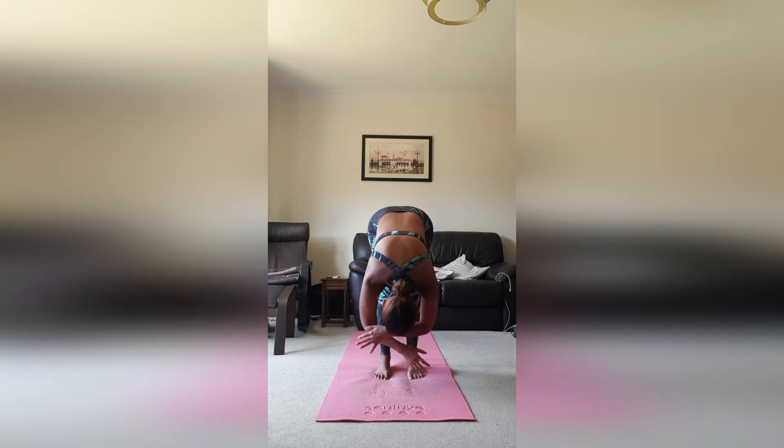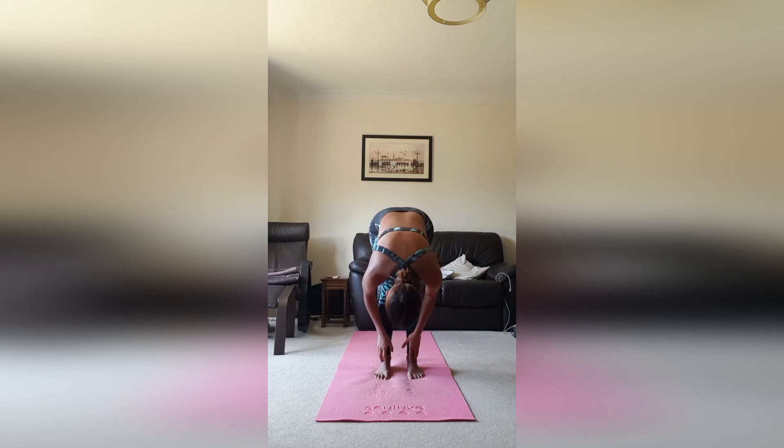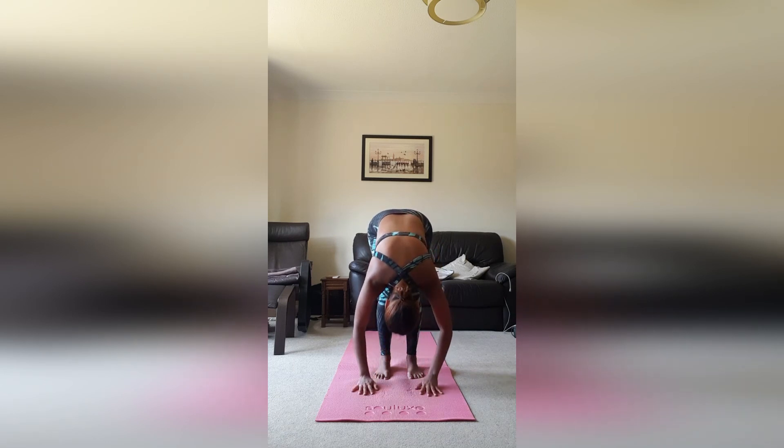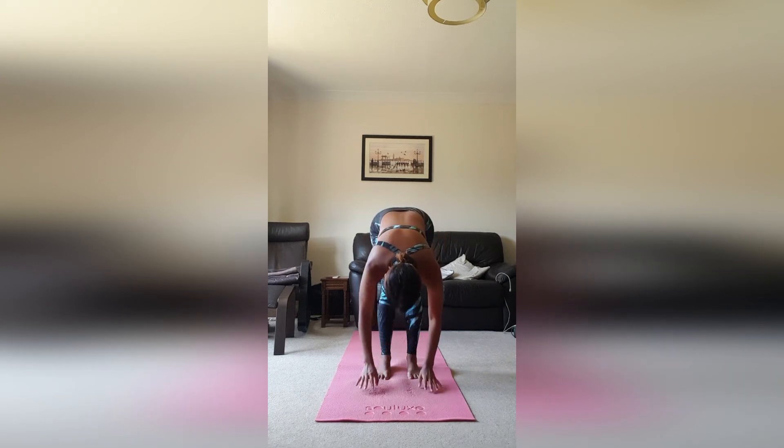As we inhale, take the hands to the shins and lengthen the body from your belly button to your chin — remembering that your neck is an extension of the spine. As you exhale, relax into that forward fold again, bending the knees as much as you need. Take the hands to the mat for stability. Inhale and lengthen again from belly button to chin, then exhale dropping back down.